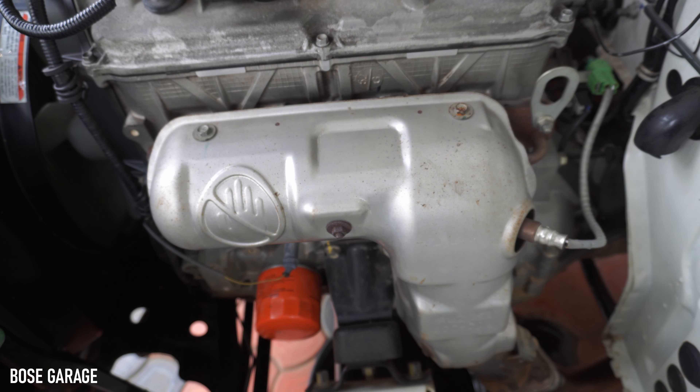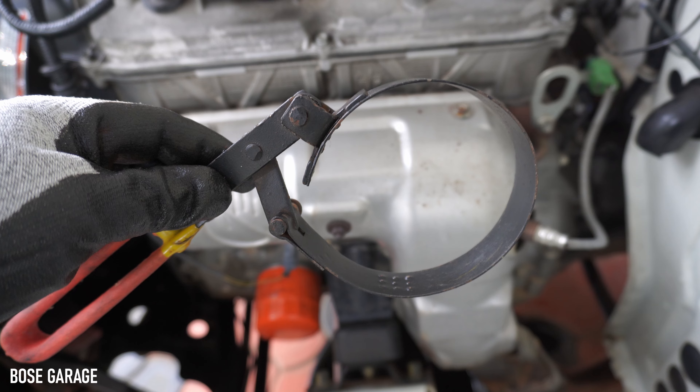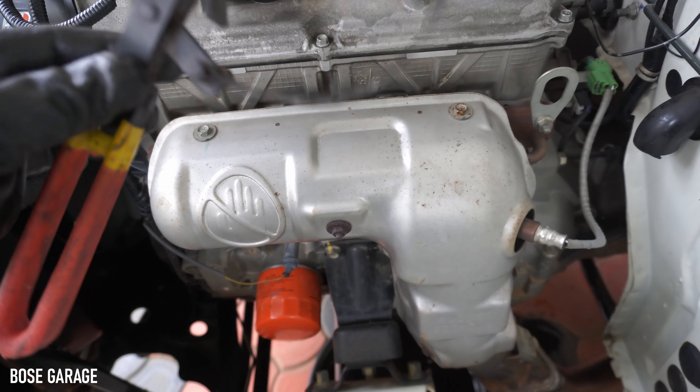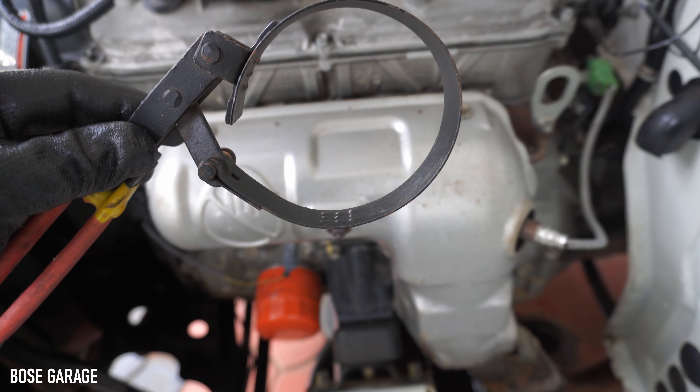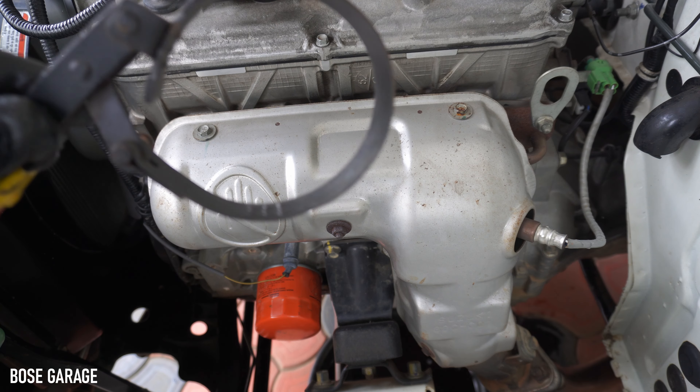Now we can remove the engine oil filter. To remove the engine oil filter you will need the help of an oil filter wrench. This is available in almost all automotive tool shops — you can buy this wrench and remove the engine oil filter.